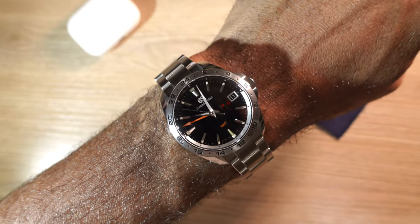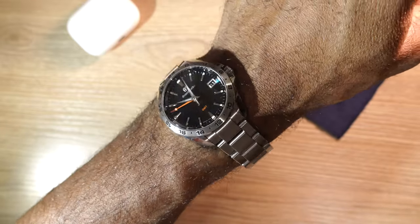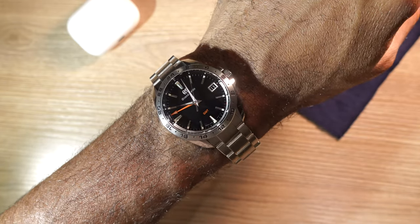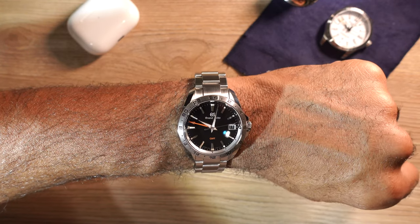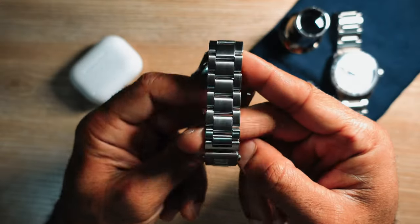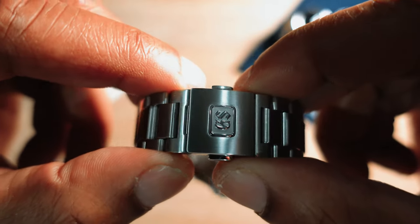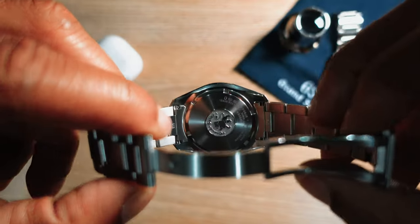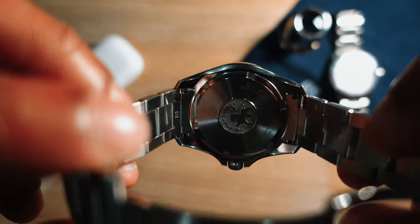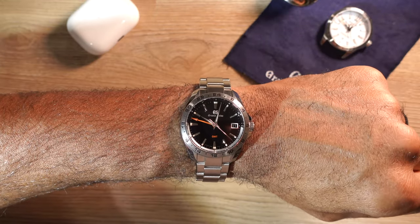The bracelet is comfortable as expected, but I have the same complaint as many other collectors about Grand Seiko bracelets. Something is missing that makes it feel less substantial than bracelets from Rolex, Omega, and even Christopher Ward. Sizing the bracelet is also a challenge — the screws are probably the tiniest I've ever seen on any watch and require an equally small screwdriver. I recommend getting the sizing right from the beginning as there are no micro-adjustments, though it does have four half-links. The clasp looked great but doesn't feel super secure, which has been my problem with Seiko clasps throughout the lineup. Outside of these bracelet complaints, the watch looks amazing on the wrist and is incredibly comfortable.